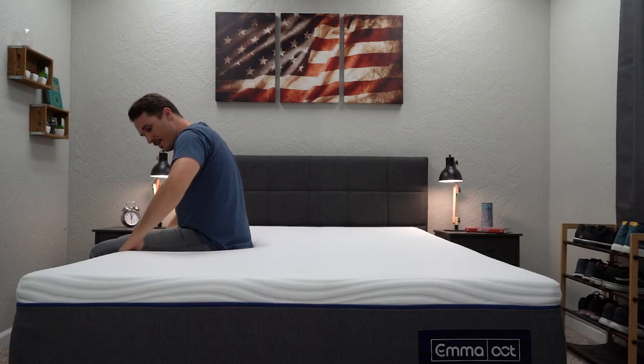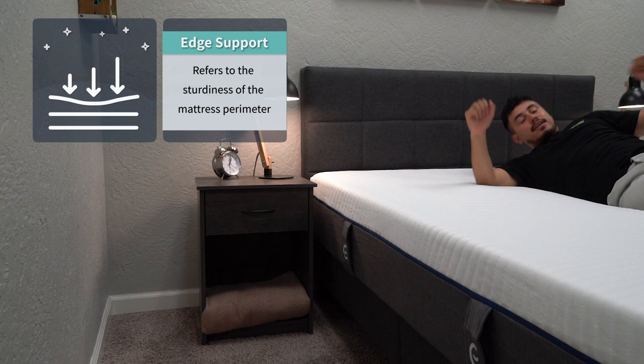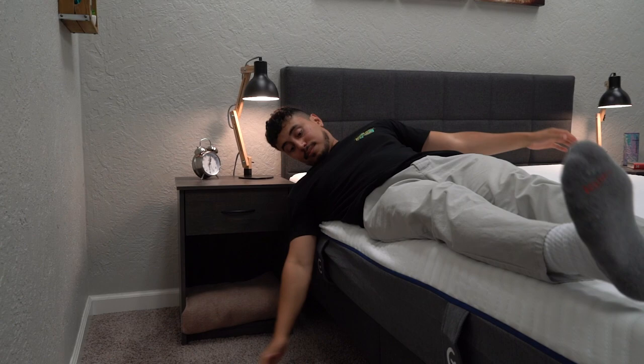At this point I want to talk about a couple of things that couples might want to consider if you share your mattress: edge support, motion isolation, and temperature regulation. Edge support has to do with how well the perimeter edges of the mattress hold up under pressure. For this bed, it does fine in this department — definitely not the best we've ever seen, but definitely not the worst either. Since it is an all-foam mattress, that adds to a little bit of edge support degradation, but you're definitely not going to be falling off this bed anytime soon.